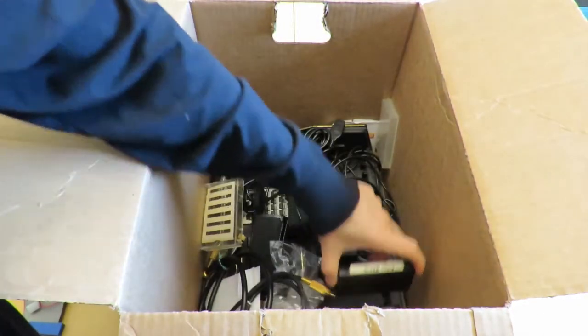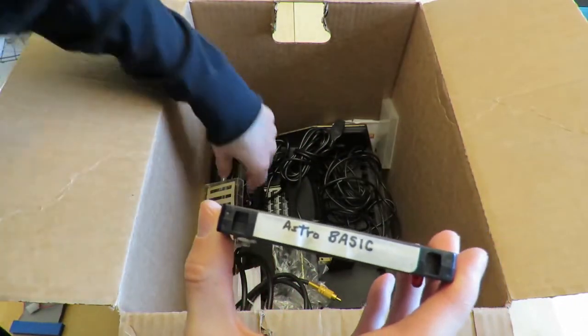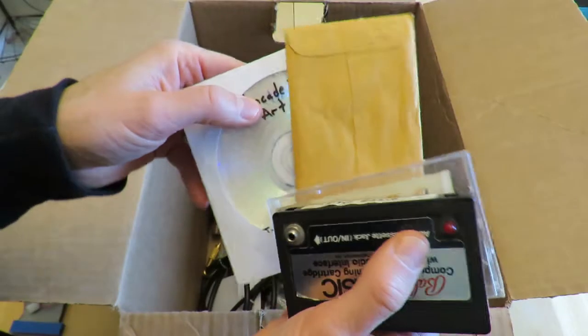We have Astro Basic. This one is labeled by Richard Hauser — he's the one who used to have a whole bunch of software available from something called, I think, the catalog, something like that.